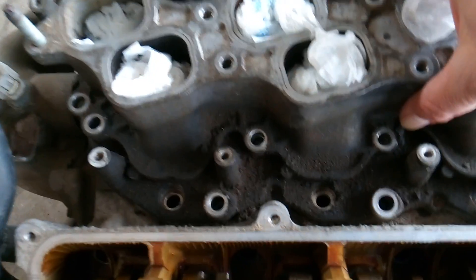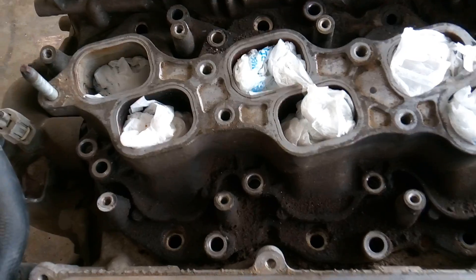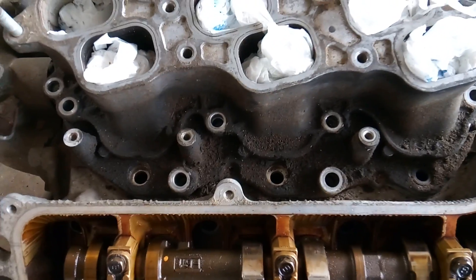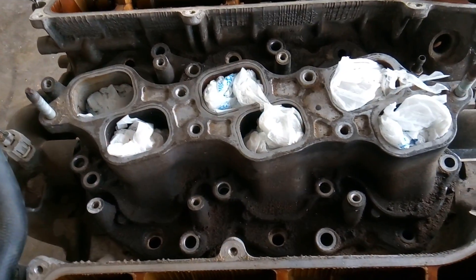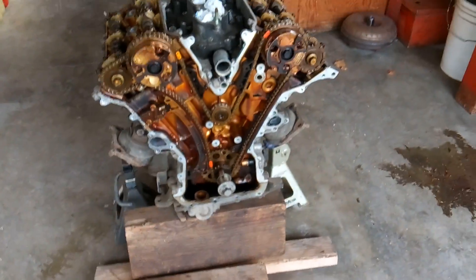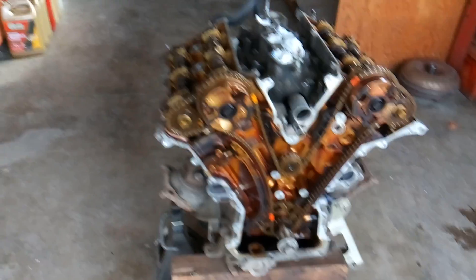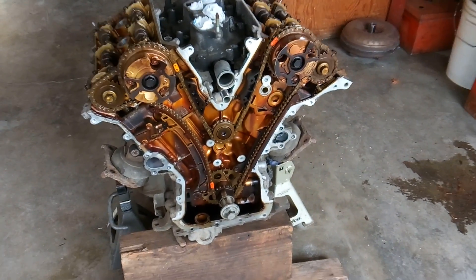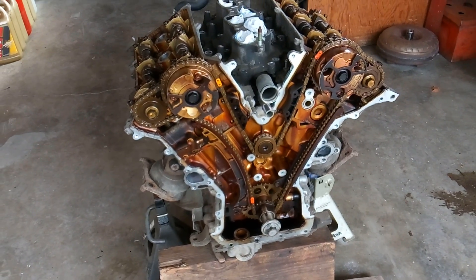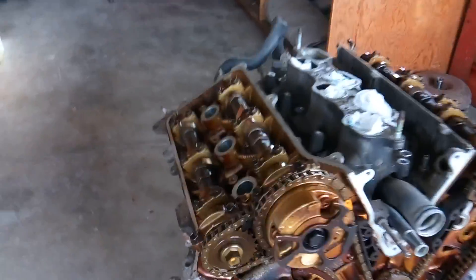There will be a video showing that, and there will be a video showing this intake in more detail — it's nasty underneath there, pretty gross. But right now what I want to do is go ahead and get the timing broken down. I wasn't going to mess with the secondary timing chains or tensioners, just do a quick job and replace the main chain and tensioners, but it turns out the secondary chains and tensioners are also bad, so we're going to be replacing it all.